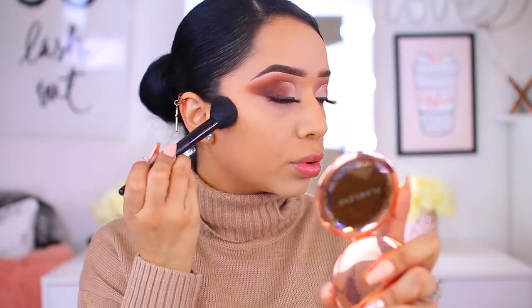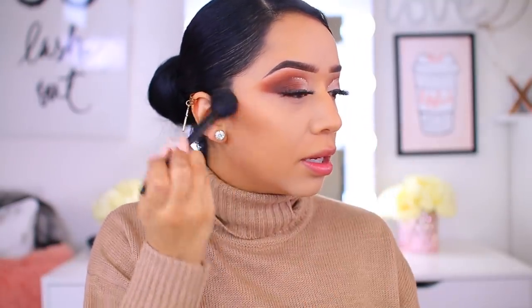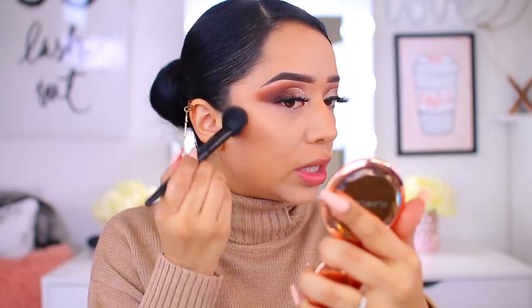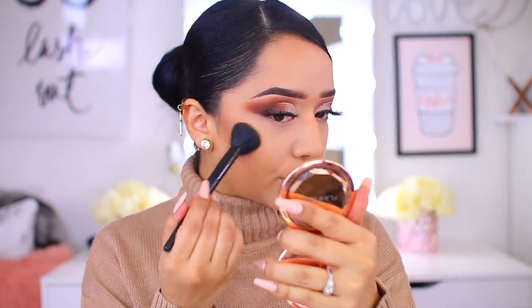I love bronzers like this — that is one of the things I am always on the hunt for, especially drugstore bronzers. For the purpose of this video I am also going to use the Milani Sun Glow Strobe Light Highlighter — this is actually an amazing drugstore highlighter. I'll pop that on and then we can finish off the look with the lipsticks.